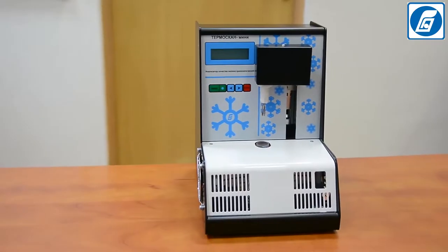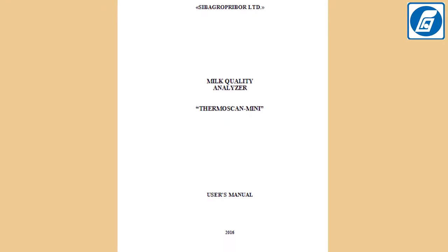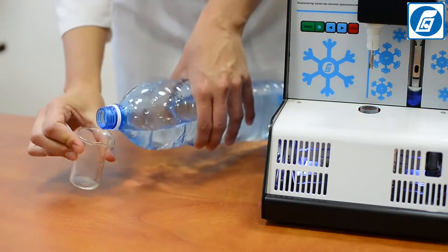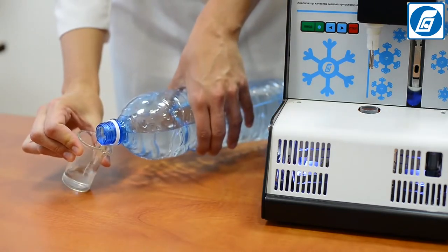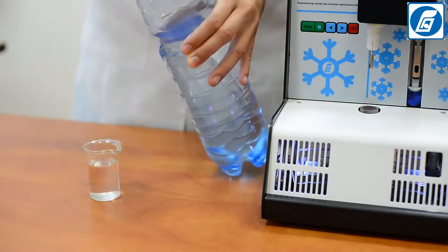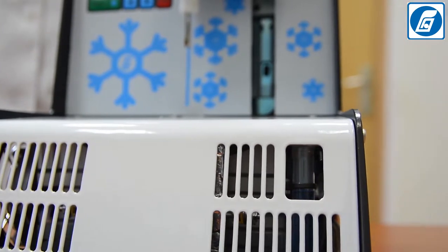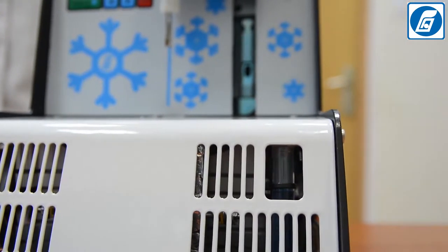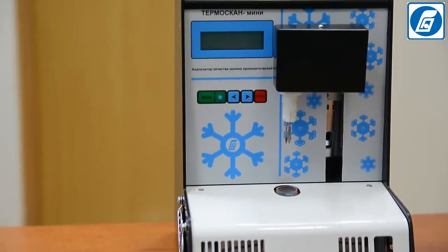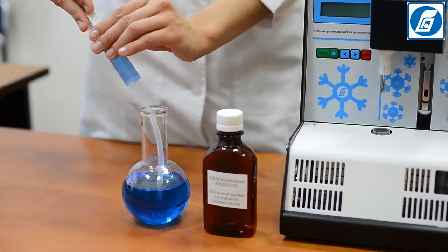Before starting work, it is necessary to read the operation manual and safety measures. We recommend carrying out testing of the analyzer after transportation using the standard solution. You can also repeat this test occasionally to check the analyzer's calibration. Fill in the cooling bath with cooling liquid — a 33% water solution of ethylene glycol — up to the given mark by means of a syringe fitted to a silicon drainage tube.